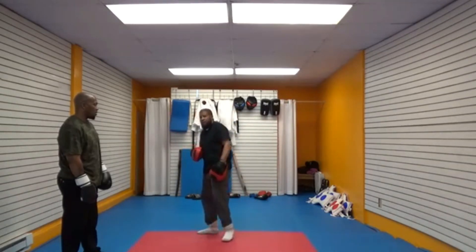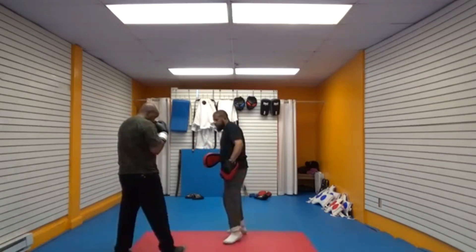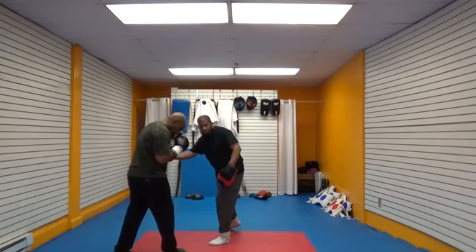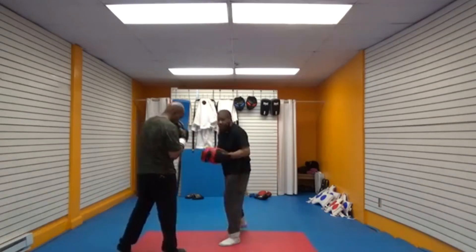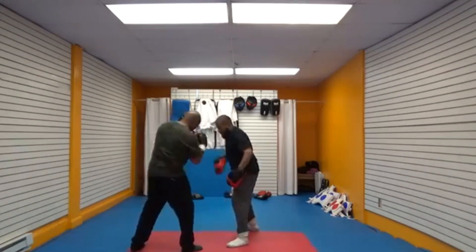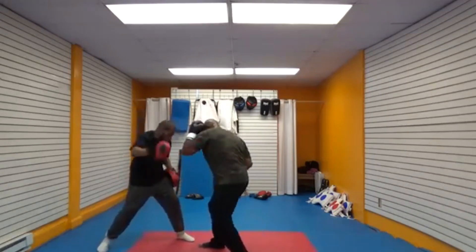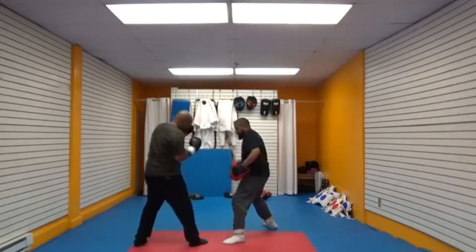So we're going to show you how to use triggers. This one: he's going to use the left uppercut when I throw to his left side — he's going to use the right uppercut. As soon as I go, he has to throw the uppercut. So we'll go one — two, good. Nice, good. And we'll give you one more.